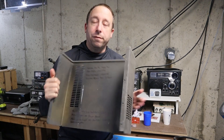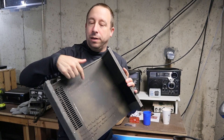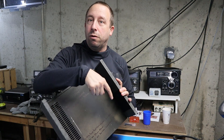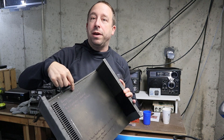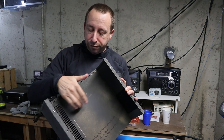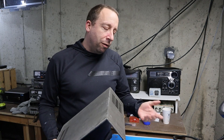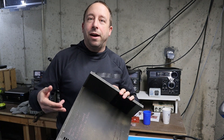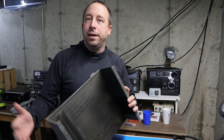One last thing before I put the cover on — I wrote down some information about the radio's ownership history. The previous owners I know are George Smith KB1FN, Don Izzo W1FYG, and myself N1NUG. I don't know if anyone owned it before George, but if this radio ever passes on to anyone in the future, at least it's documented that George, Don, and I had it.